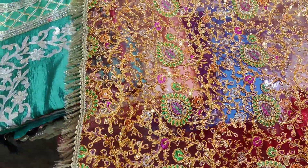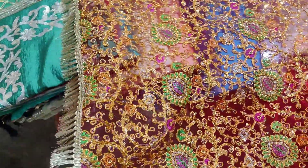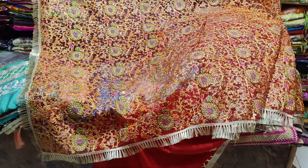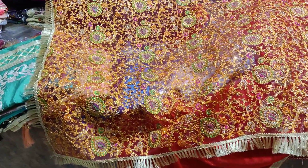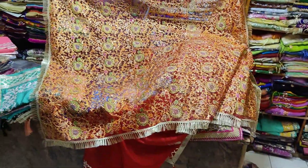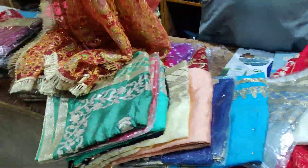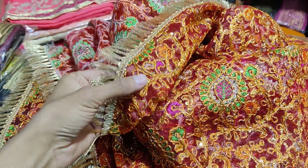This price is about Rs. 1800. It is a guarantee. It has a net base.